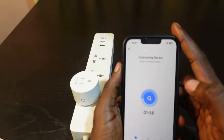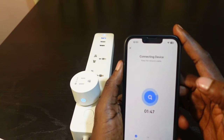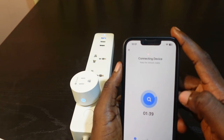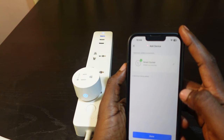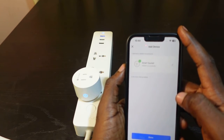Now you want to check if the indicator is blinking quickly or slowly. It's blinking quickly, so tap 'Blink Quickly'. Now we need to wait a few seconds — it's connecting to the new Wi-Fi.